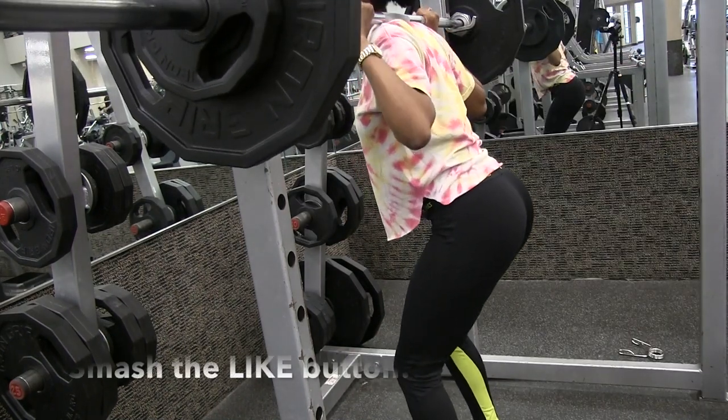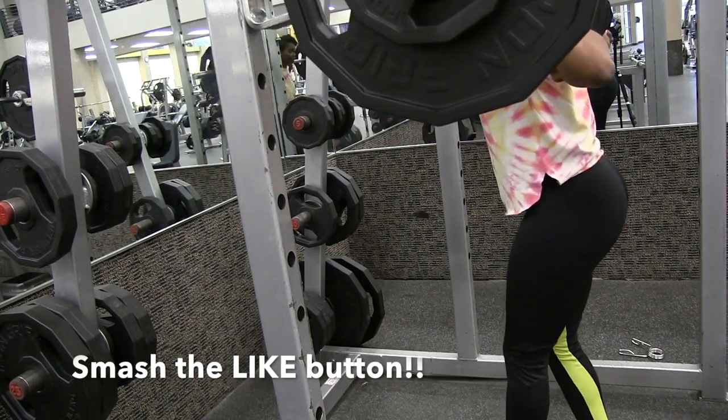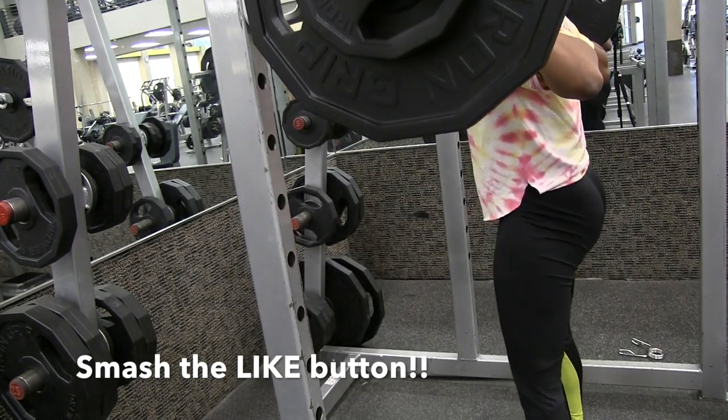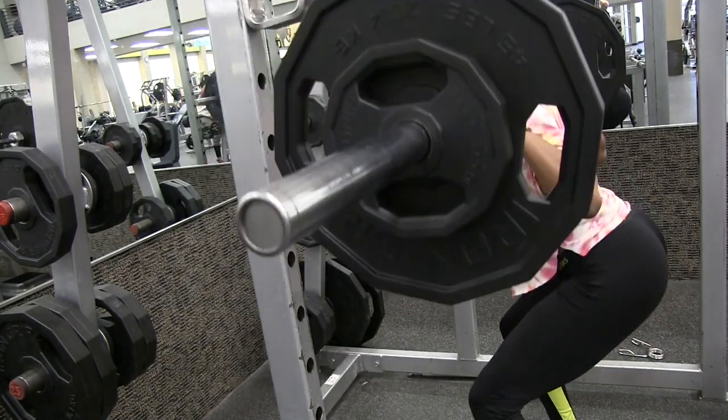Now I just went ahead and added a ten on both sides, and this is really going to challenge me to lift more and grow those butt muscles. Same thing — take your time and squat, really making sure to get the most out of the workout.